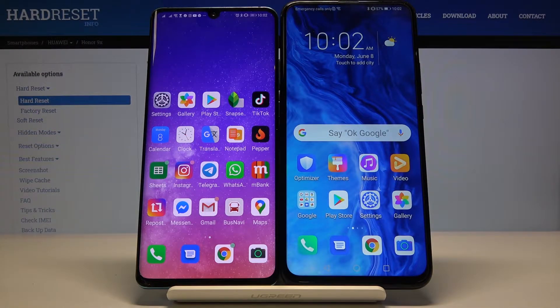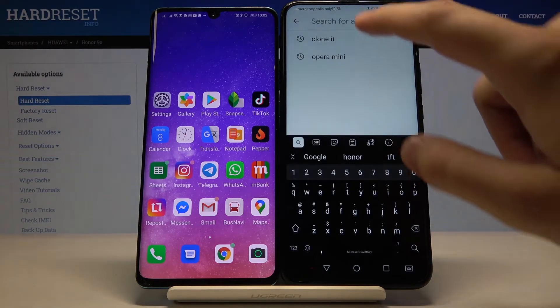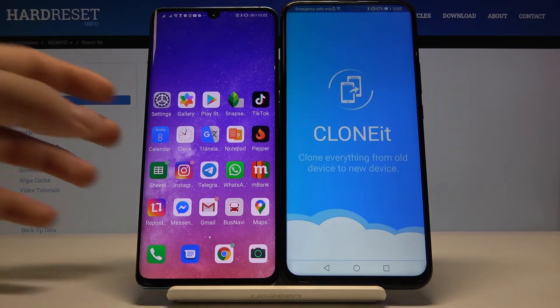Welcome. If you want to transfer data from an Android smartphone to your Honor 9x, first you have to go to the Google Play Store, type 'Clone It', and this is the application we are going to use to transfer data. You have to install it, then just open it, and of course you have to do the same on the second smartphone.